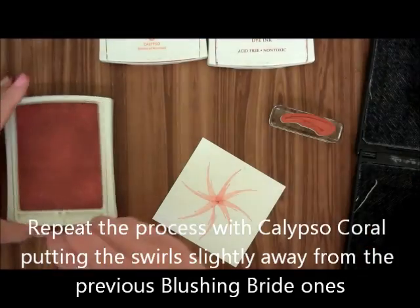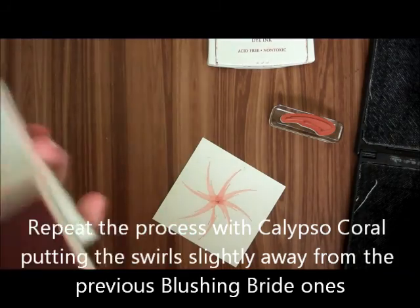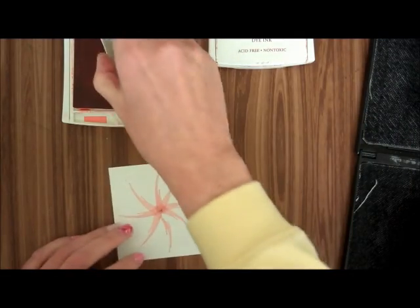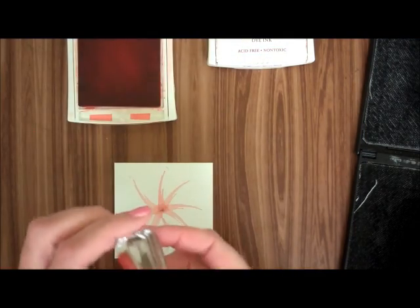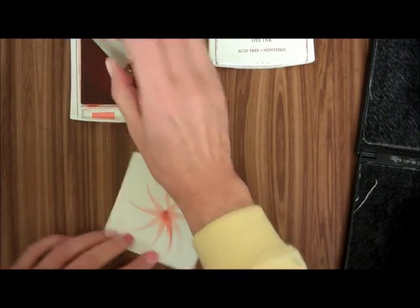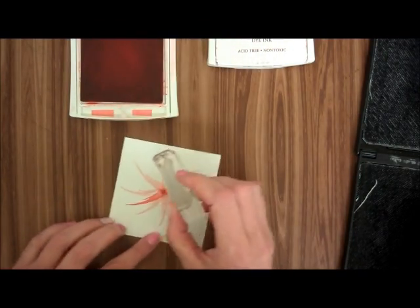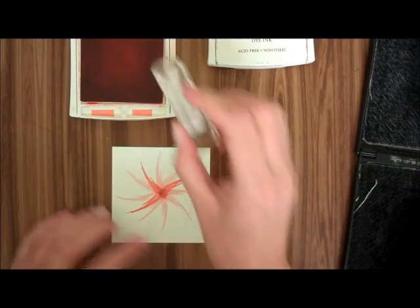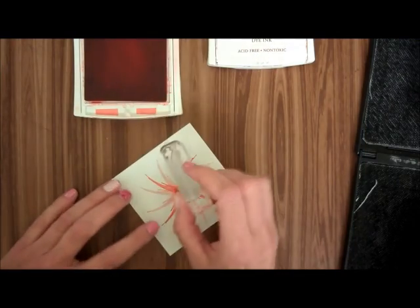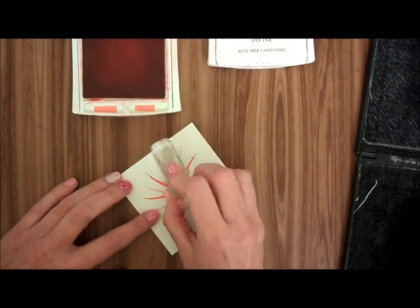Then I'm going to change colors and use the Calypso Coral — the next lightest. I'm going to do the same thing. I'm going to ink up and I'm going to go in between one of those, then directly across from that, then a quarter, then another quarter. So you're putting them almost in between the Blushing Bride ones.